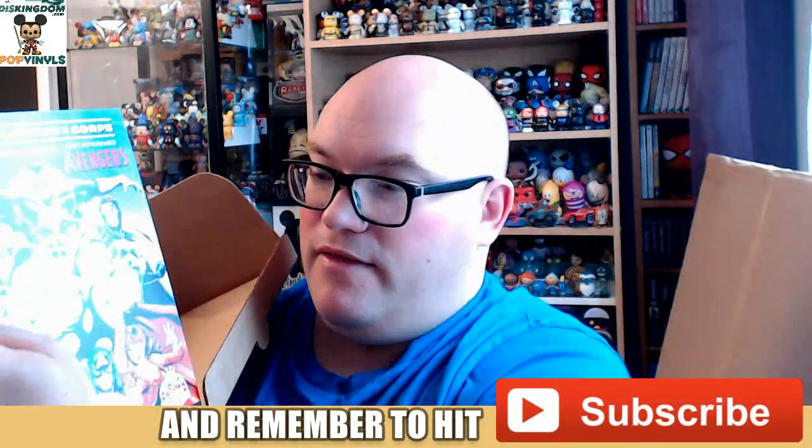This is telling us that the next box is going to be the Avengers — looks like more of the classic Avengers, the first appearance Avengers.